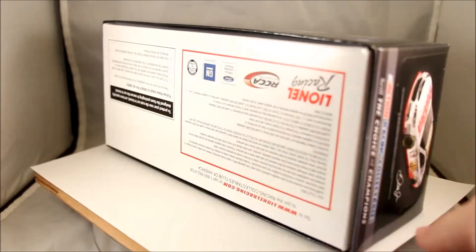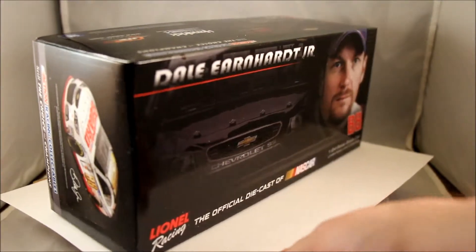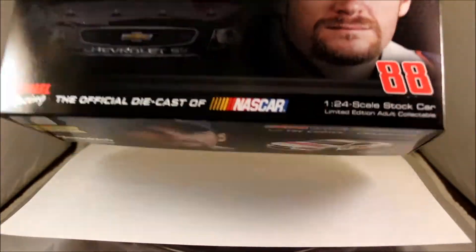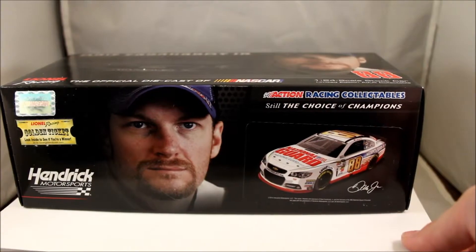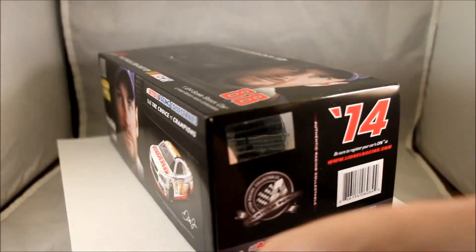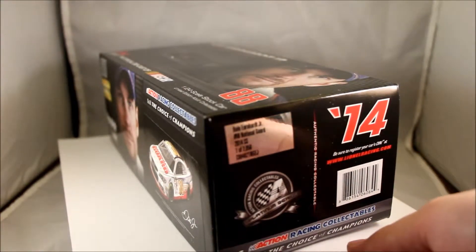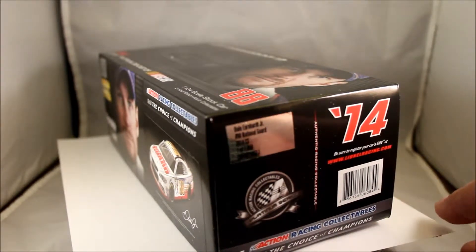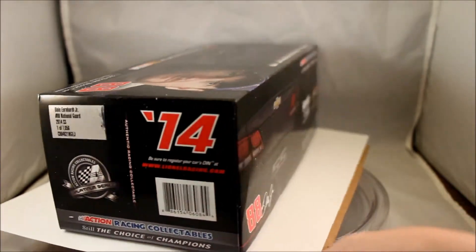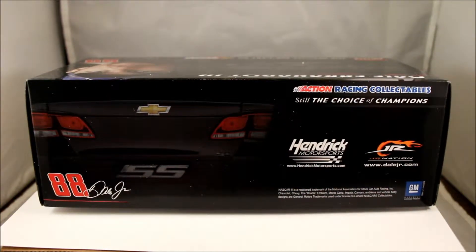We'll continue to spin the box, and you can see here on the side there's a view of the car that we will get to see in a few minutes. Then we'll turn the box on its side, and you can see the rest of the box design, which also includes Dale Earnhardt Jr.'s face and a picture of the car. Here's a better view of the tag — Dale Earnhardt Jr., National Guard, 2014 SS, again 7,056 cars produced. And here is the back of the box, along with the back view of the car and the Hendrick Motorsports logo.